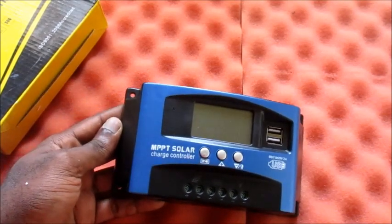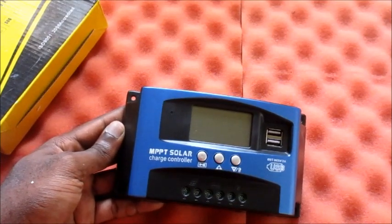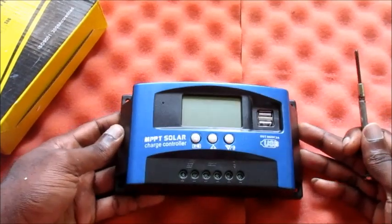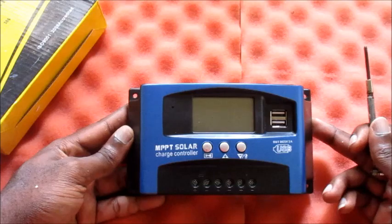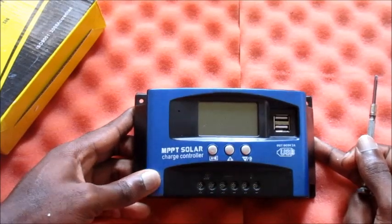So I do advise you to follow the procedure. I'll also put it in the video description. I am Lens — subscribe! Most importantly, look for the upcoming video where I plug this up to a car battery and go through the different settings of this MPPT solar charge controller.